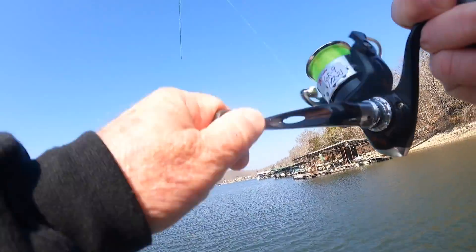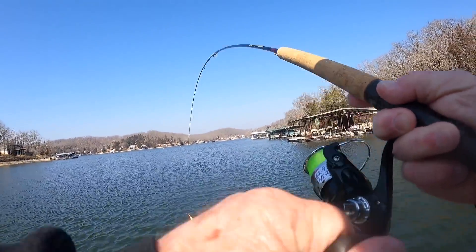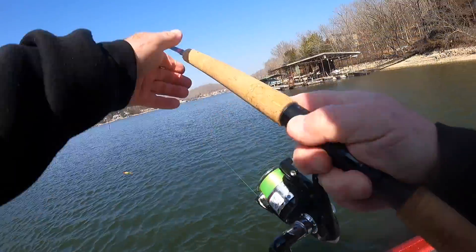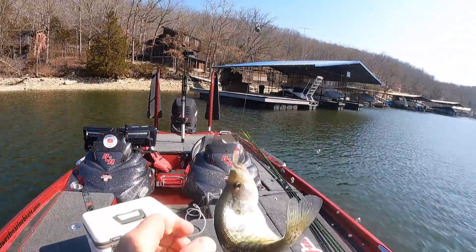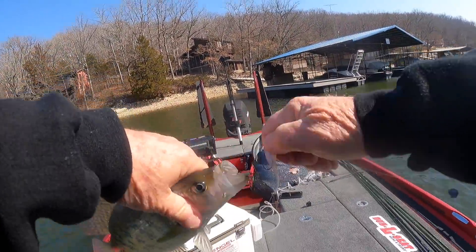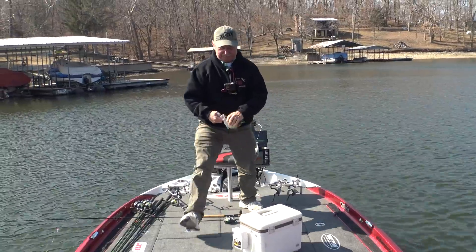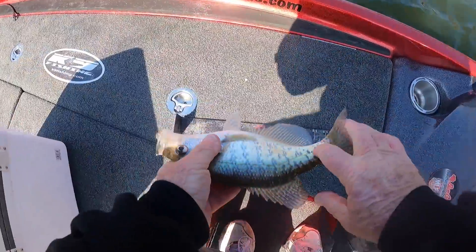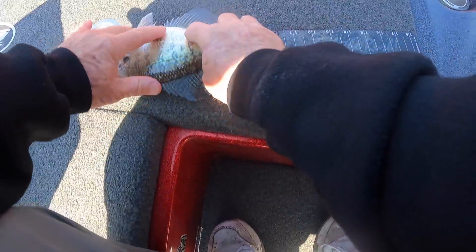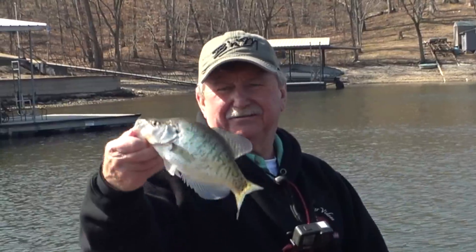There he goes! Oh man, this is fun — this is a blast folks! White crappie. Nice. Let's measure this fish just to see. Ten and a half inches long, fun to catch.